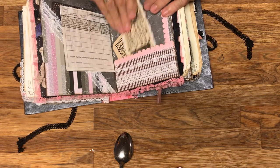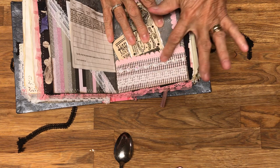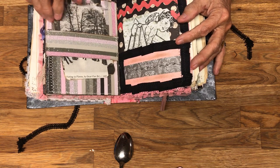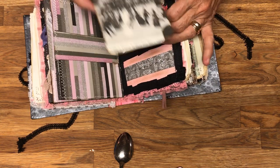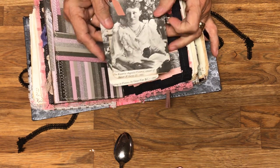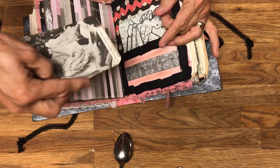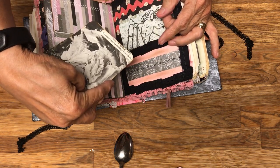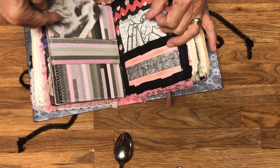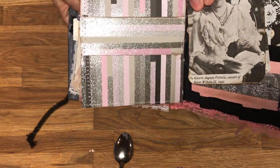Here's some more trim with a little bit of shiny bling. This one is Skating in Vienna, dated 1887. And this is the Kaiserin Augusta Victoria, consort of Kaiser Wilhelm, 1891. This is a shiny paper I found that had all the colors to make a good addition to the book.